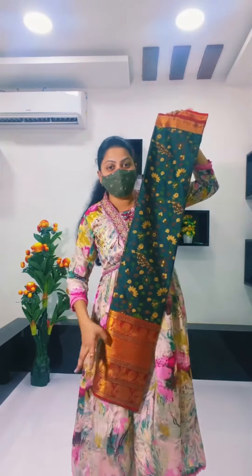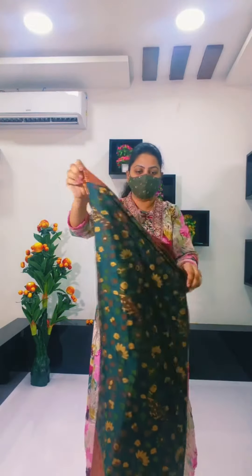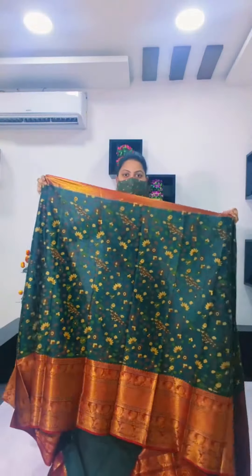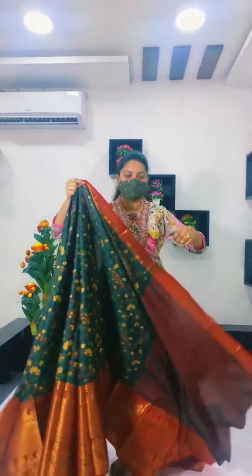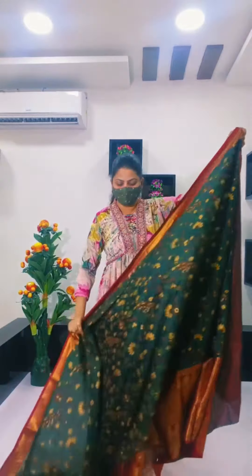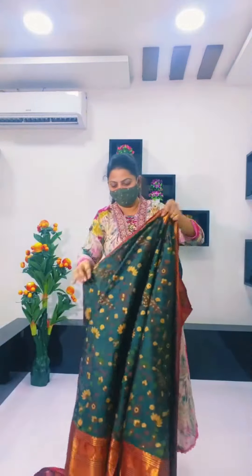Now I will go to Narayana Peeta. So this is a small saree. Blouse part and overall saree. Green colour — green colour is a full famous part.